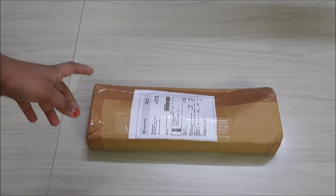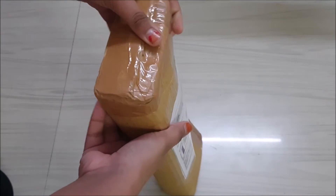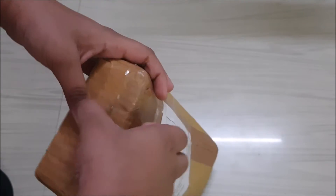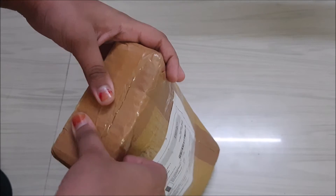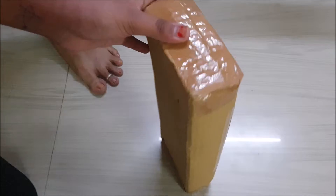Hello everyone, welcome back to my channel! Today we are going to open a doll. I bought it for 500 or something — I don't remember exactly.